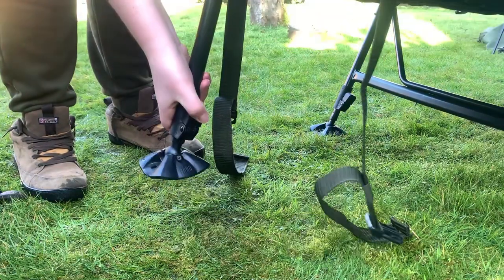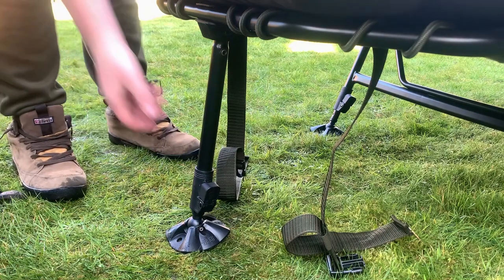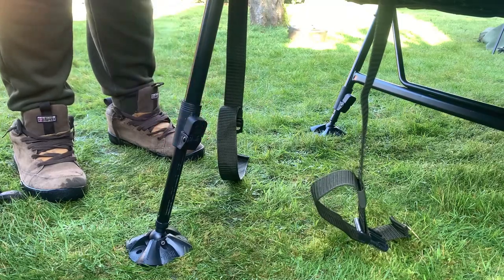The legs have a spring-loaded mechanism which makes adjusting the height of the bed a breeze compared to standard adjustable legs. The legs can be adjusted using one hand — when the button is pressed the legs spring out to your desired length.